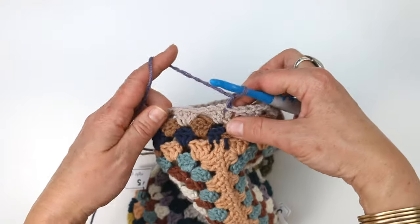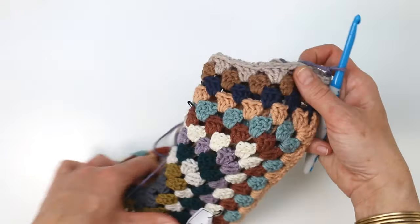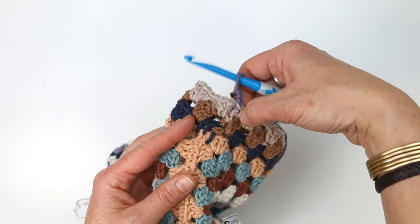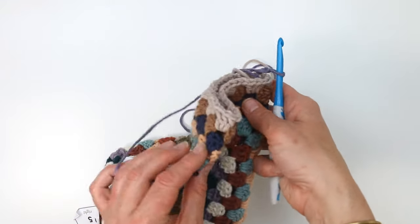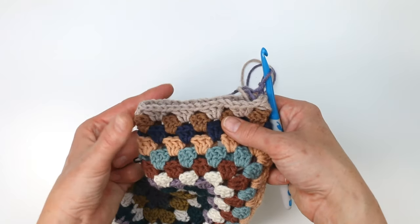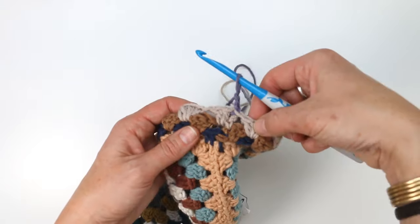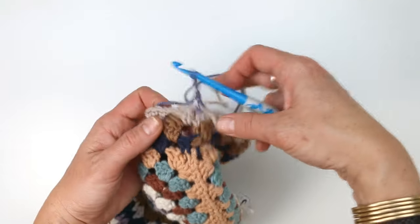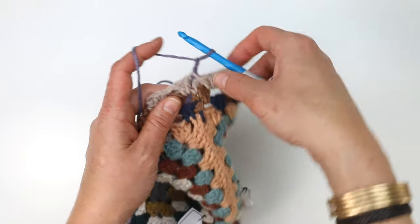We are going to alternate our decreases, placing them around the bottom of the sleeve — more toward your underarm — and then on some rounds placing them more at the top. The exact placement doesn't really matter, which is why we don't provide stitch counts for exactly where to put it. It's more important that you eyeball it and say, okay, I've got one down here, and next time I decrease I'm going to do it up here. That way you avoid any section of the sleeve getting particularly bunched up.